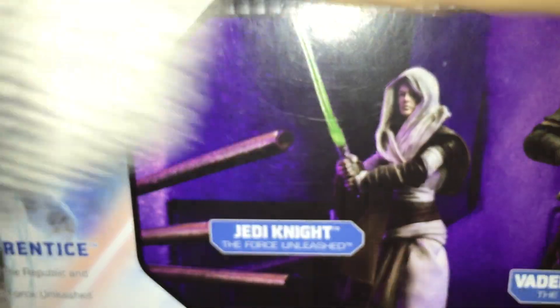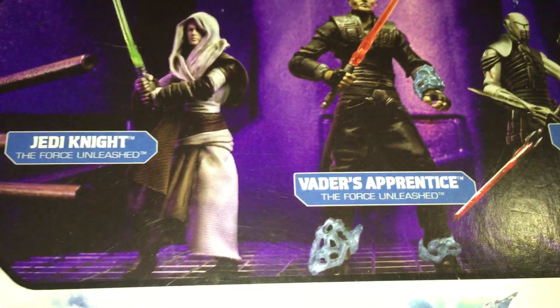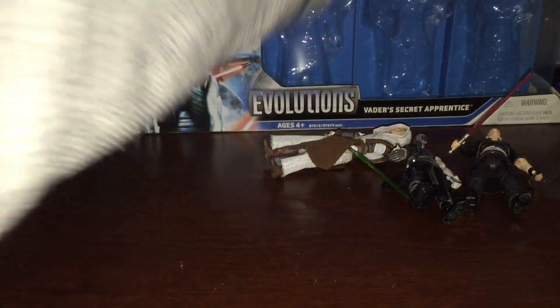On the back we have the figures kind of in action poses, and the rest in the series as well as the bio. Very cool. I've got the Evolutions — they're already neat, I think.